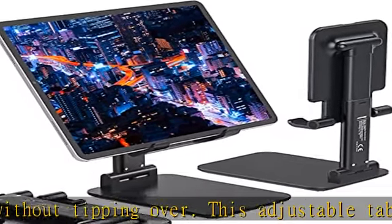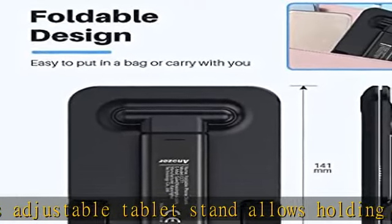This iPad holder stand liberates your hands when FaceTime calling, video conferencing, watching YouTube videos, browsing websites, and reading.